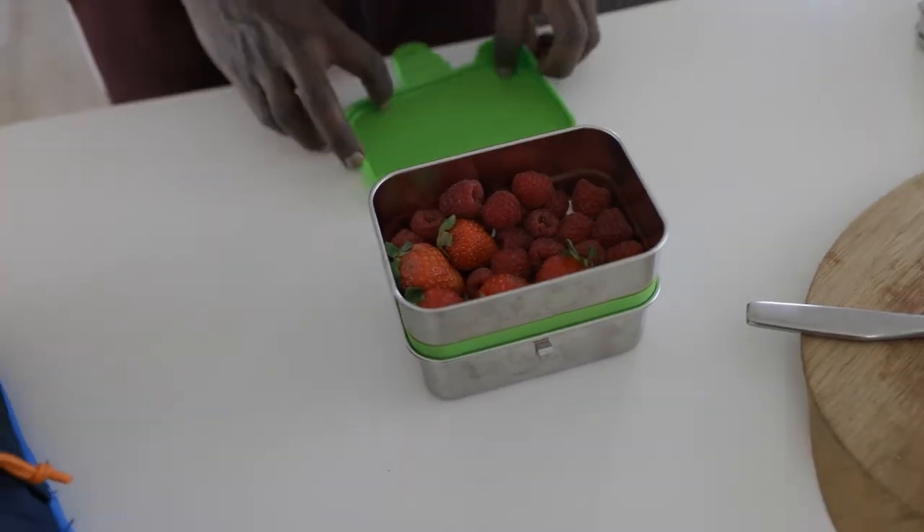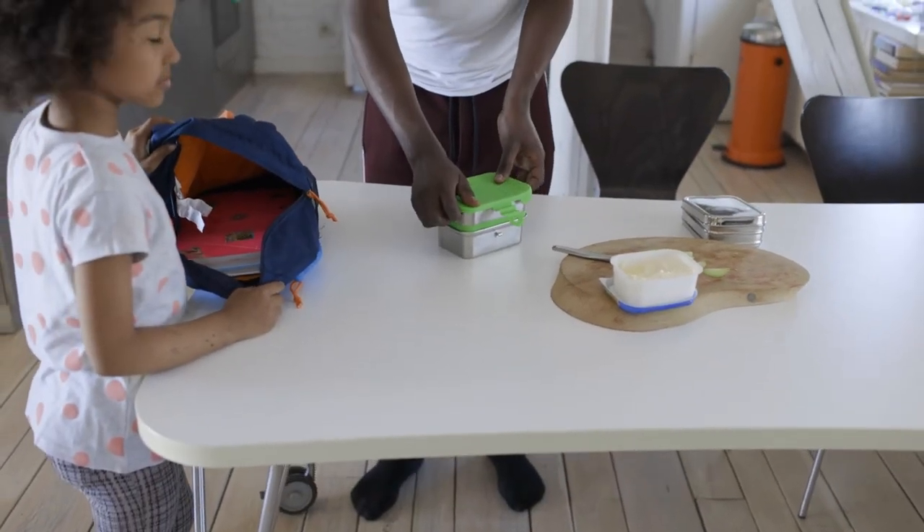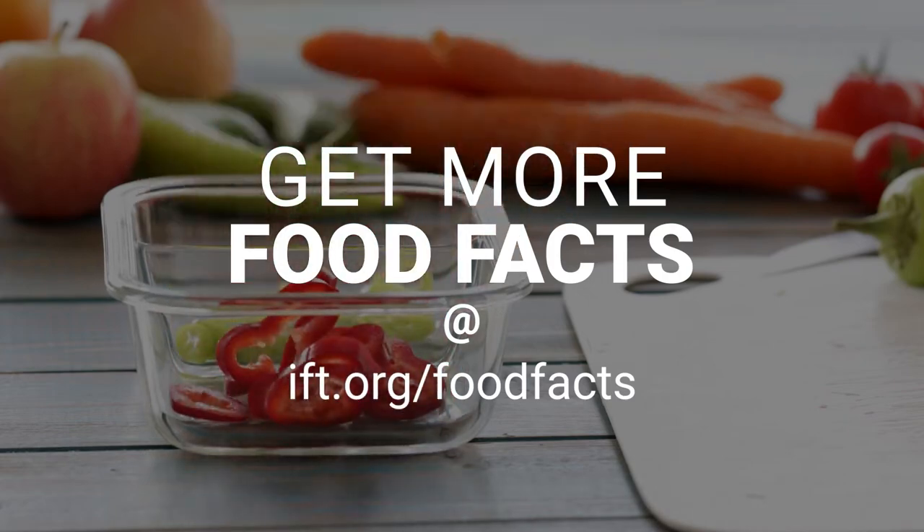Knowing how to handle leftovers is smart. It saves money, prevents food waste, and keeps your food safe. Get more food facts at ift.org/food-facts.